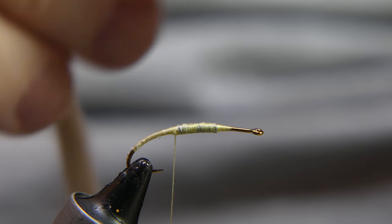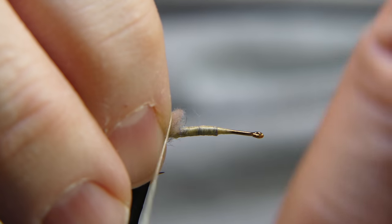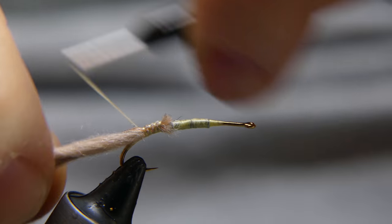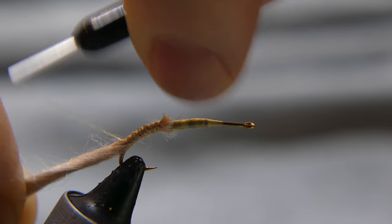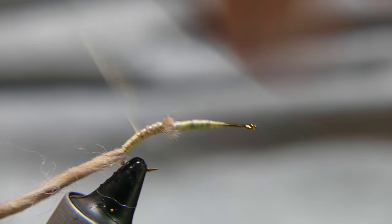Lay your wool yarn right on top, right behind where you left off with the lead. Wrap it back to about where you left that thread, right at the bend of the hook, then bring it back up.